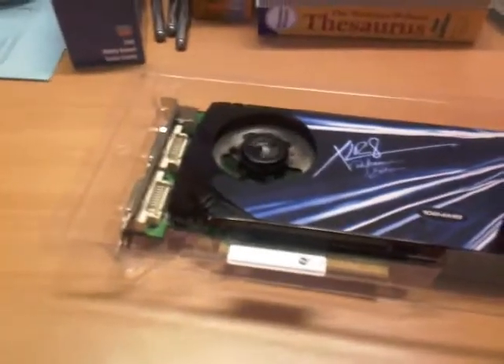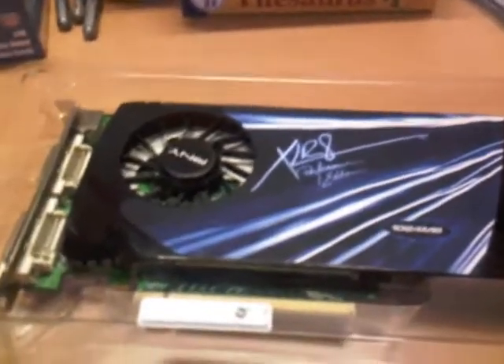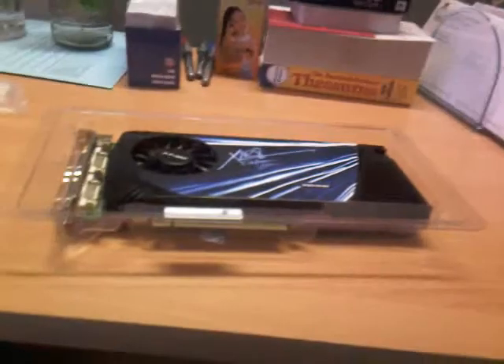I'll install it and see how it performs. So let me pause it and I'll get to the installation part. This is the installation process of my card, I'm gonna install it right now.